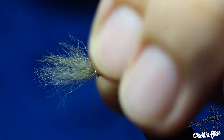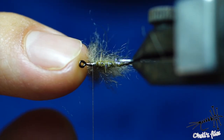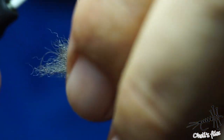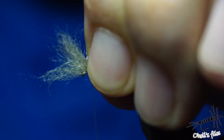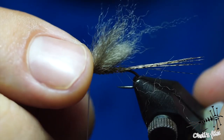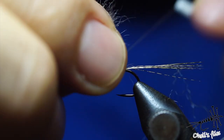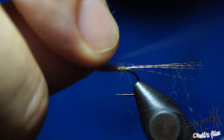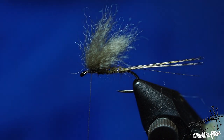Just take it like so — two wraps are just control wraps for now. Lift everything up and check if you have too much material and if everything is long enough, since this is supposed to be a very buoyant fly. I think I'll stay with this amount, but I'll keep it positioned a little bit towards the hook eye. Cinch it down very, very hard, then check everything again — it's okay. Now it's time to position those wings a little bit more, like a parachute post: go around it and tighten as much as you can, especially with GSP which is slippery.